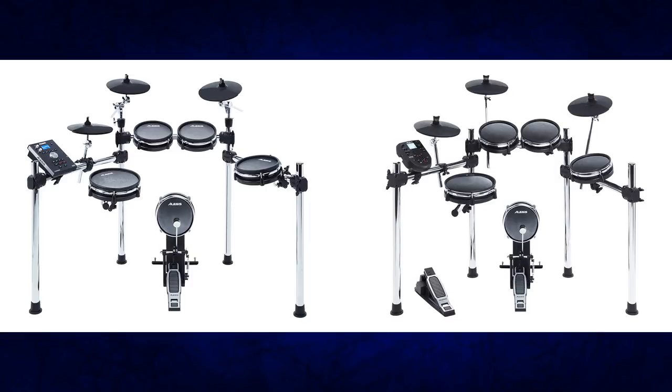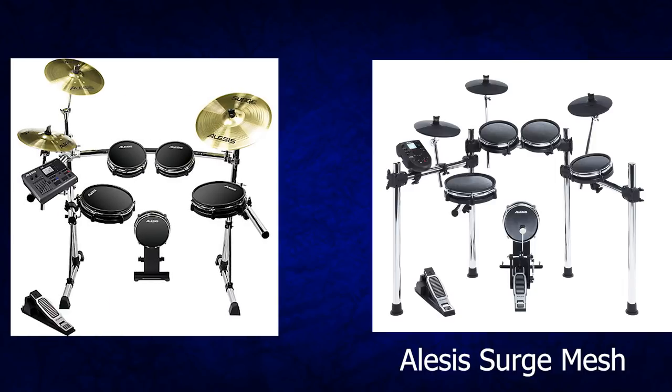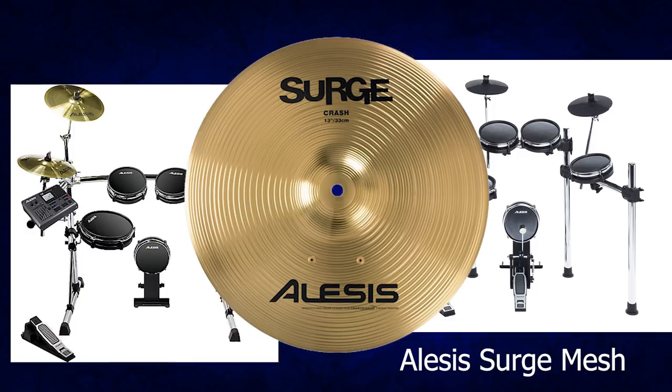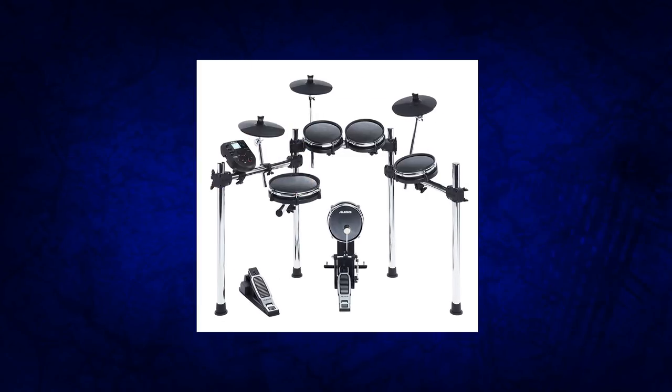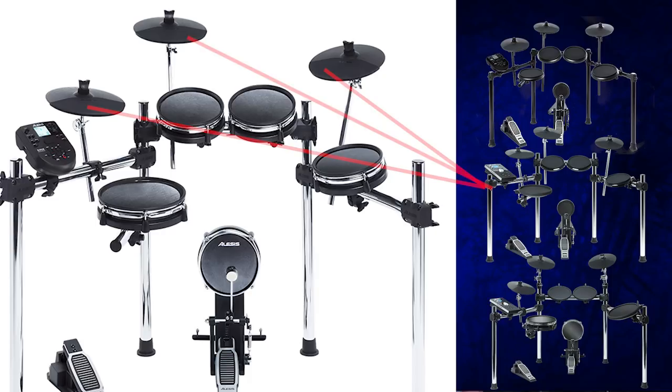I'm using air quotes because nothing here is actually new. It's just them combining different pads and modules they already had in new combinations at a lower price. The two new drum sets are the Alesis Surge and the Alesis Command Mesh. If Alesis Surge rings a bell, it's because back when Alesis did the DM10 Pro kits with metal cymbals, those were the Surge metal cymbals. They eventually dropped that but kept the brand name. The Surge Mesh drum set is $500. The cymbals are from the Alesis Nitro, Forge, and Command — the lowest level, cheapest electronic cymbals from Alesis.